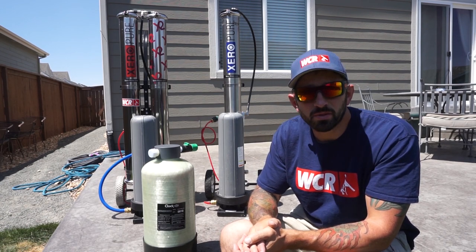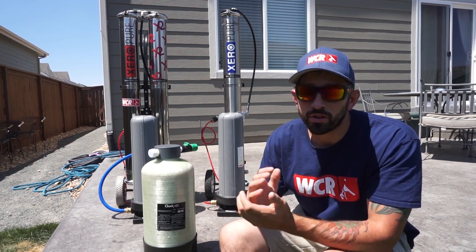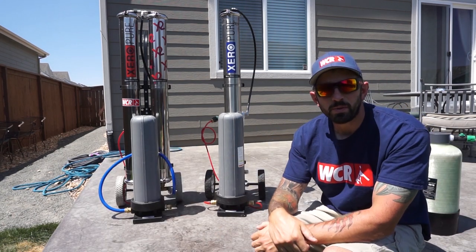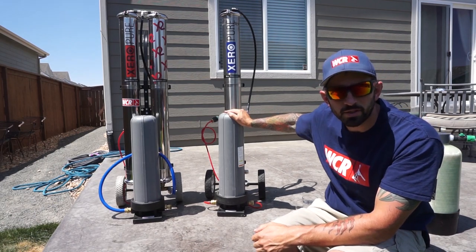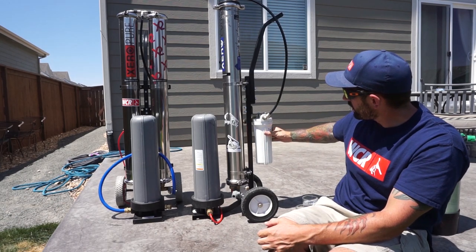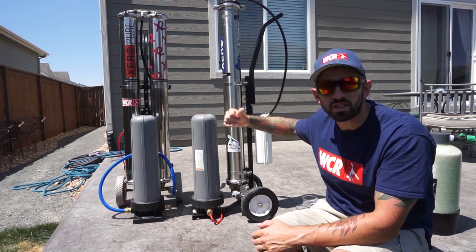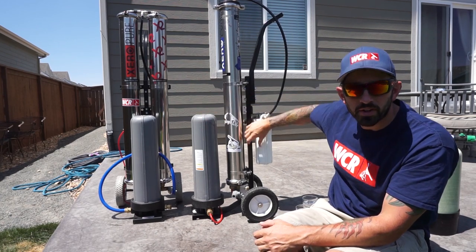When you're dealing with TDS around 200 or higher, or if you're a frequent user of a water fed pole, you'll want to invest in an RODI system — that brings us into multi-stage systems. These two systems behind me are multi-stage purification systems. This one is the Zero Pure, a three-stage system: water comes through a carbon filter in the back, then through the RO filter, and then to the DI filter. The front DI filter is the same as our single stage system, with the RO and carbon filters added on.